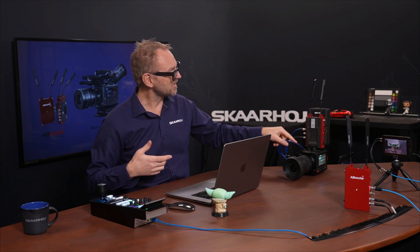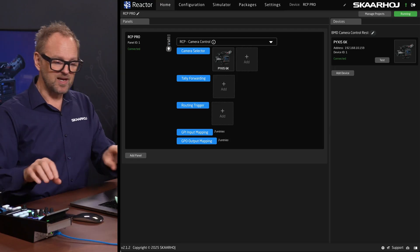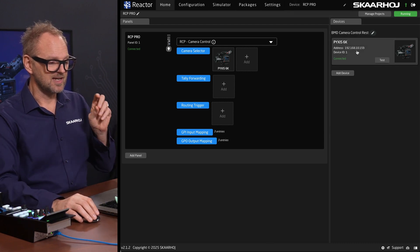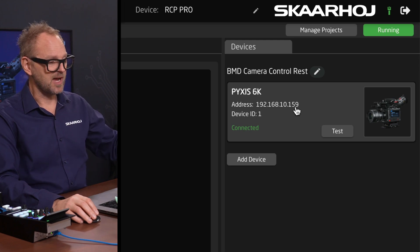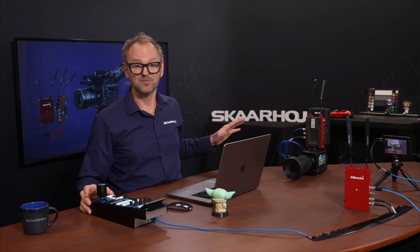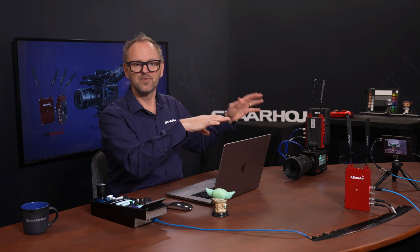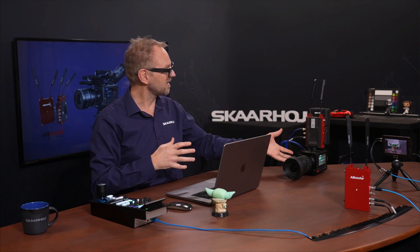I can see the IP address of the camera straight from my RCP. Looking at the UI of the RCP Pro, you can see there is an IP address here which is the IP address of the camera. These two units are completely transparent to the RCP Pro, which is great. It's also very easy to set up — they find each other automatically, set the frequency and so on. The AB on Air pair is a really quick and easy solution for creating a completely wireless setup like this one.